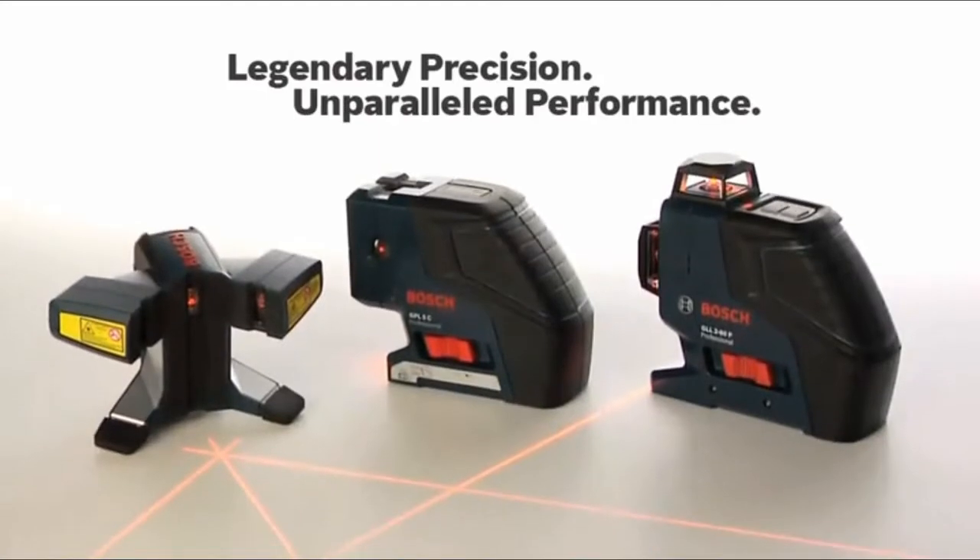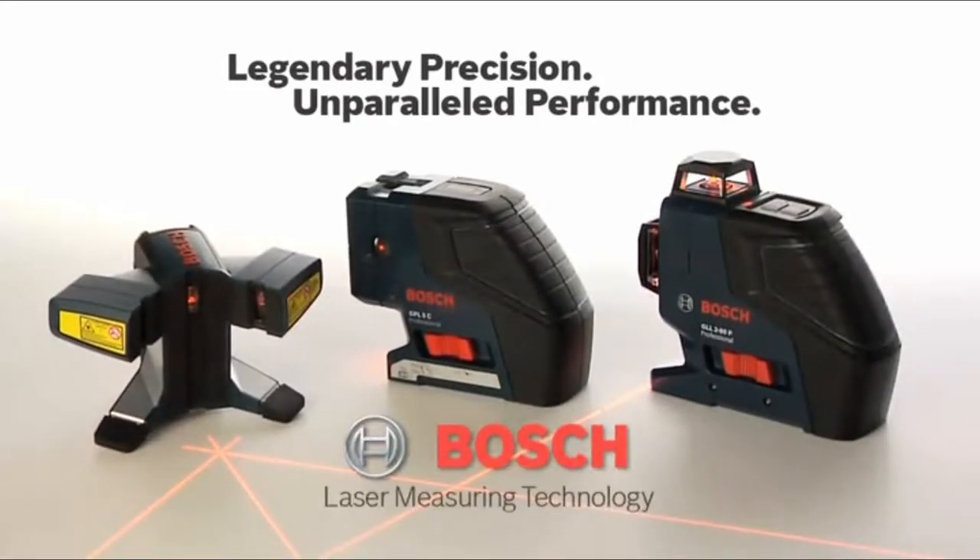Legendary precision, unparalleled performance. Bosch laser measuring technology.